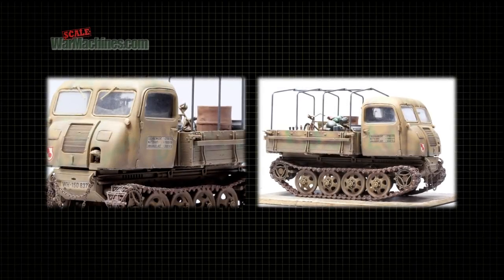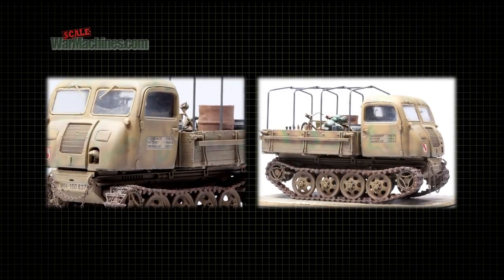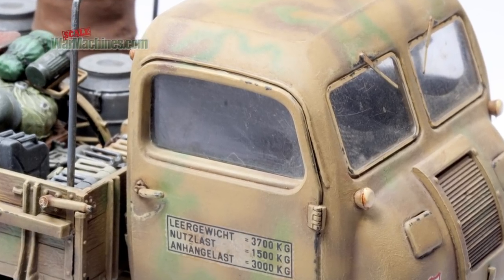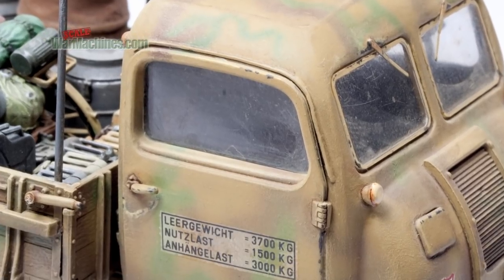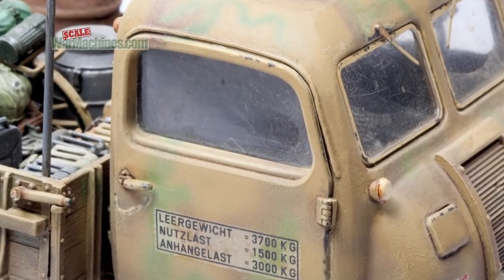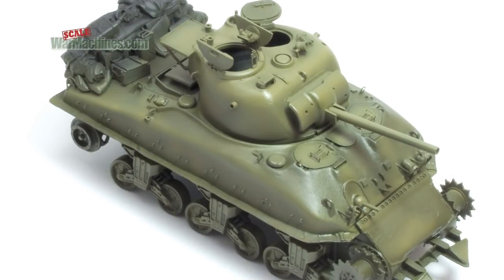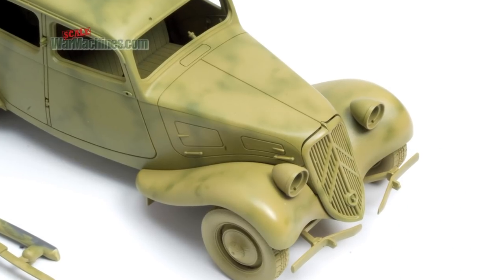Here's our first tip. What you want to avoid is silvering. This is when air gets trapped under a decal, making the carrier film a silver colour or shimmery instead of transparent. So it's always a good idea to first seal your model using a gloss or satin varnish.